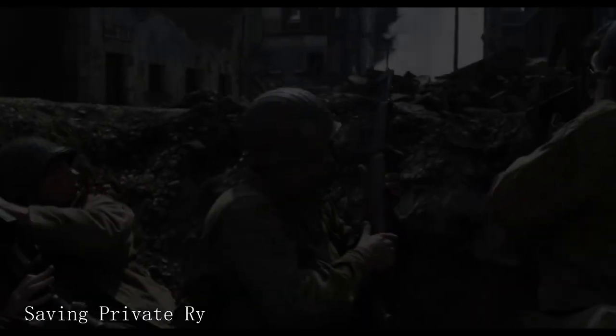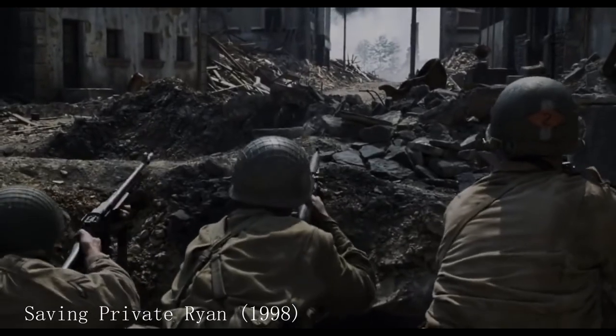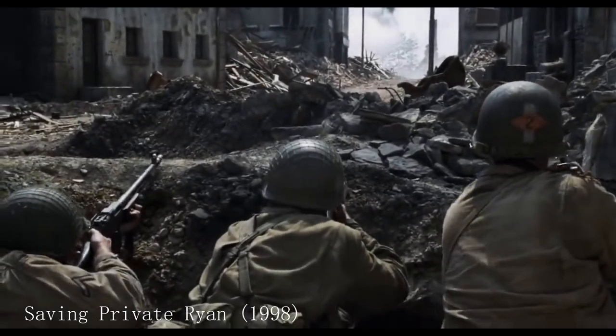When one thinks of an iconic weapon to be seen in any World War II movie, there are a few that come to mind. However, this one is the most iconic for its heavy, hard-hitting nature. Today, we will be talking about the Browning Automatic Rifle.